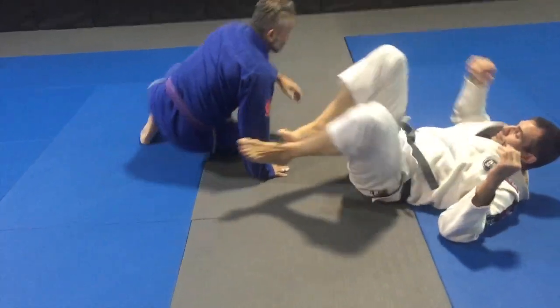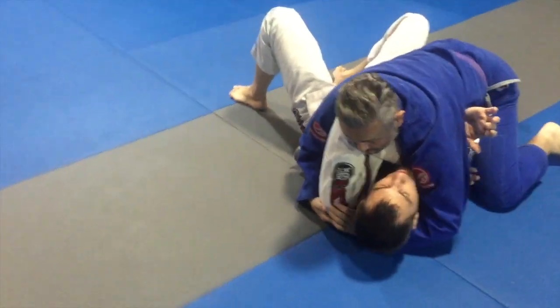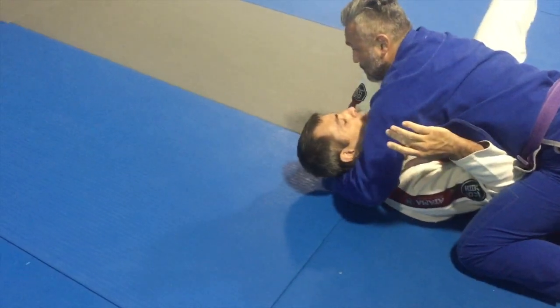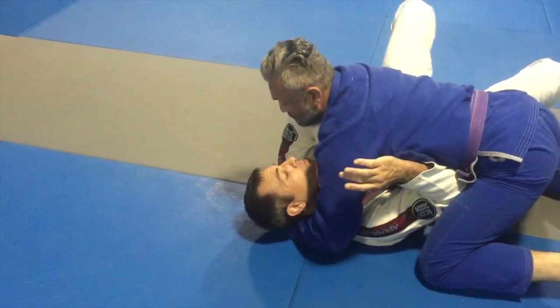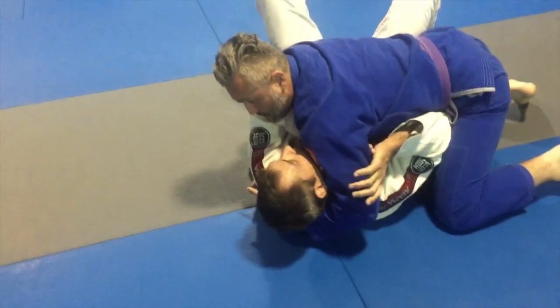One more time. As he's coming in, I frame with my wrist underneath the armpit. I missed the opportunity to block the cross face, so I'm here. I still use my forearm as a frame. From here I can't break the grip — all I need to do is just pass my head out.